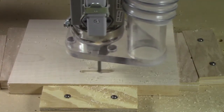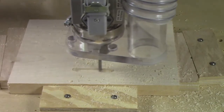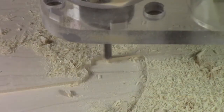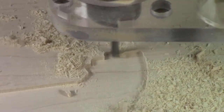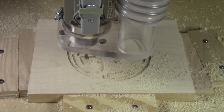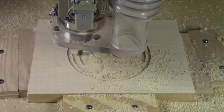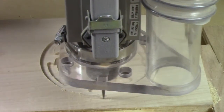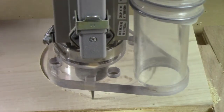Let's have a look at another carving. This one will be a little bit more intricate. This time we're working in hard maple. Since this carving is more intricate, we'll be using a smaller ball nose bit in order to make sure we get all the resolution and detail that we want out of this.